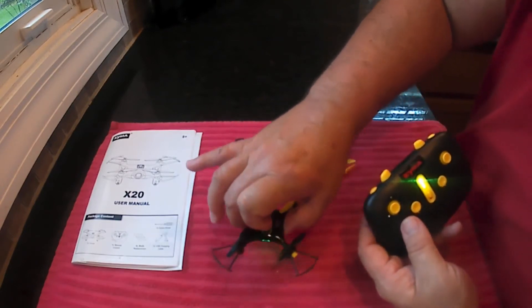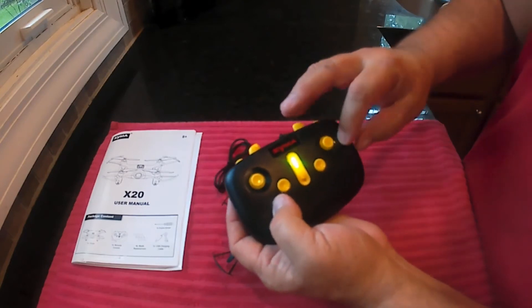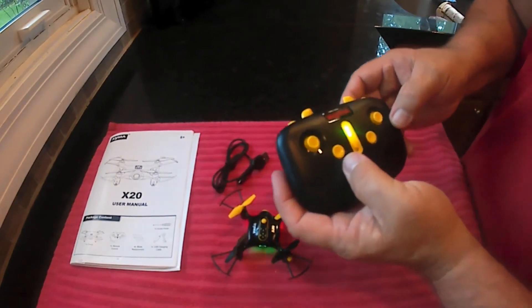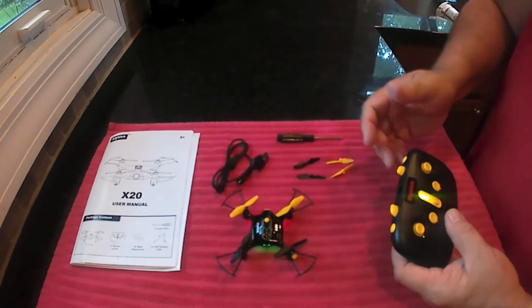So to calibrate this — if it's flying a little funny — while it's turned on, you push both sticks to the bottom right corner and you'll see it flash, and then it stops flashing. That means it's calibrated. The gyros should now know that this is flat, so make sure you do it on a flat surface.